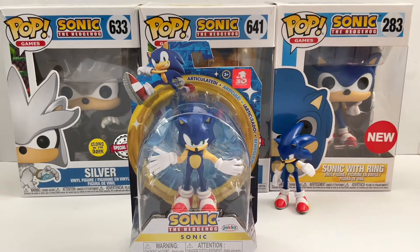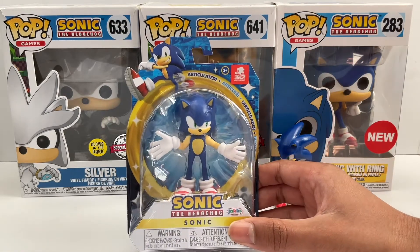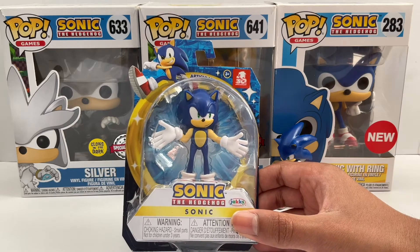Like, subscribe, and share this video. What's up YouTube, I'm back again with more unboxing today. I'll be unboxing the Sonic the Hedgehog Jakks Pacific 30th anniversary figure.